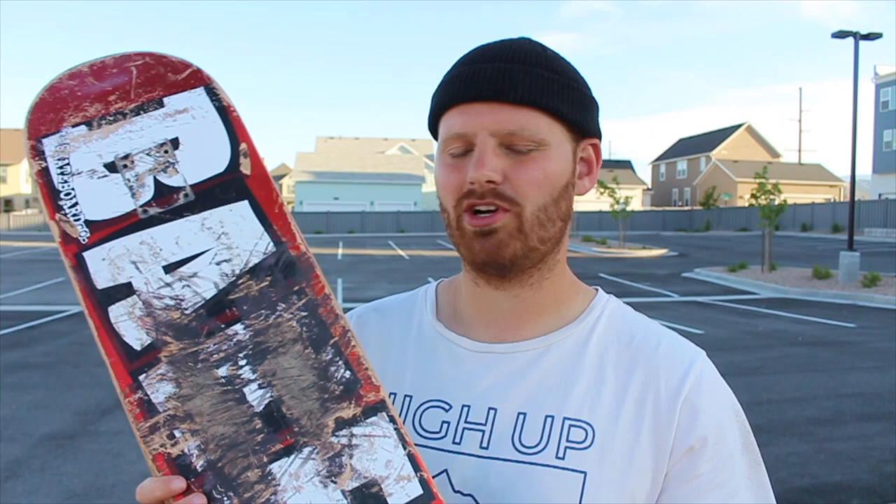I was really surprised by how much I didn't like this board because I've heard so many good things about Baker and Deathwish boards — particularly that they're really durable. So I think this board may have just been a lemon. I'm probably going to buy another Baker or Deathwish board to know whether this was a fluke or whether I just like other more durable brands better.